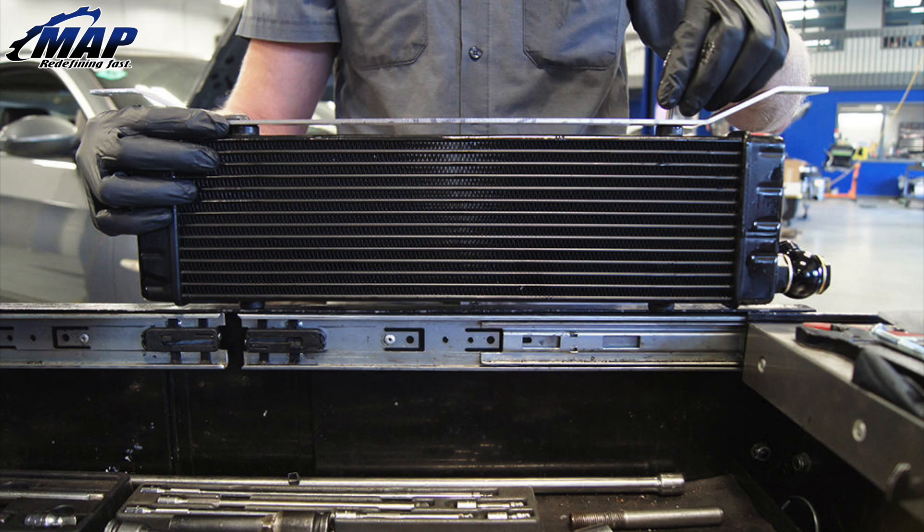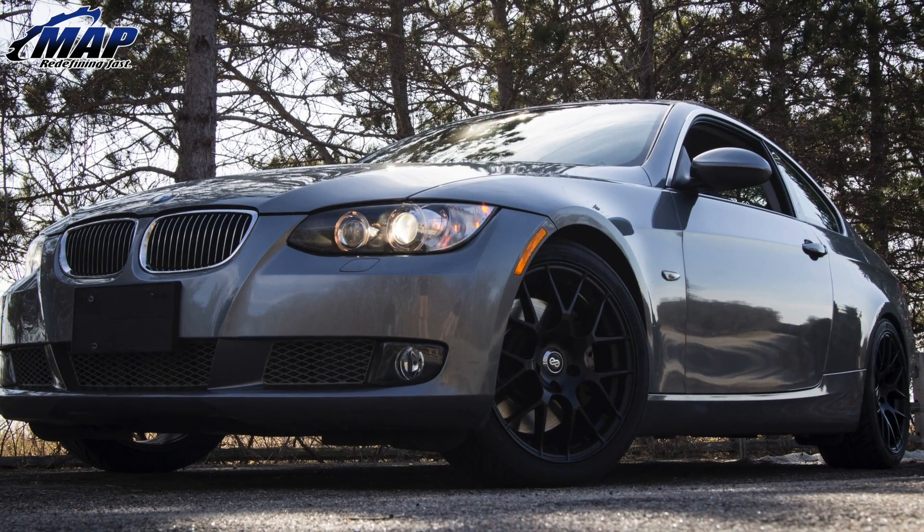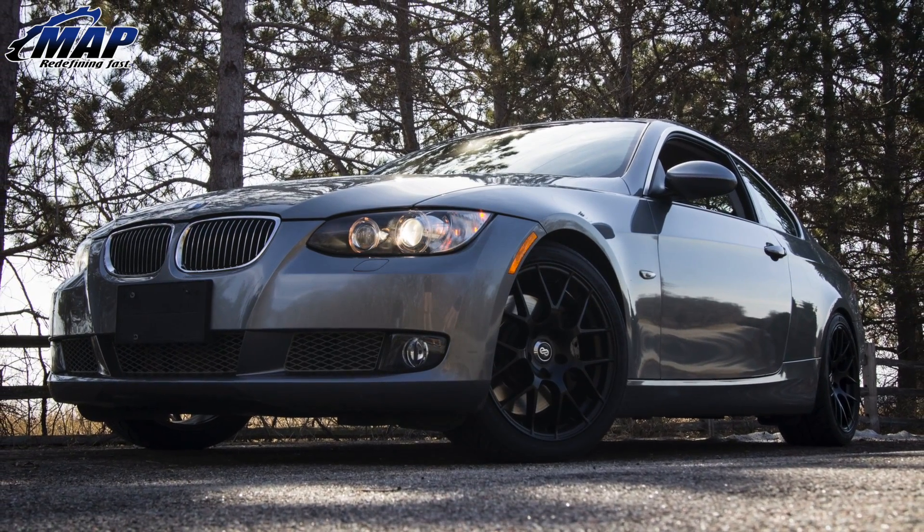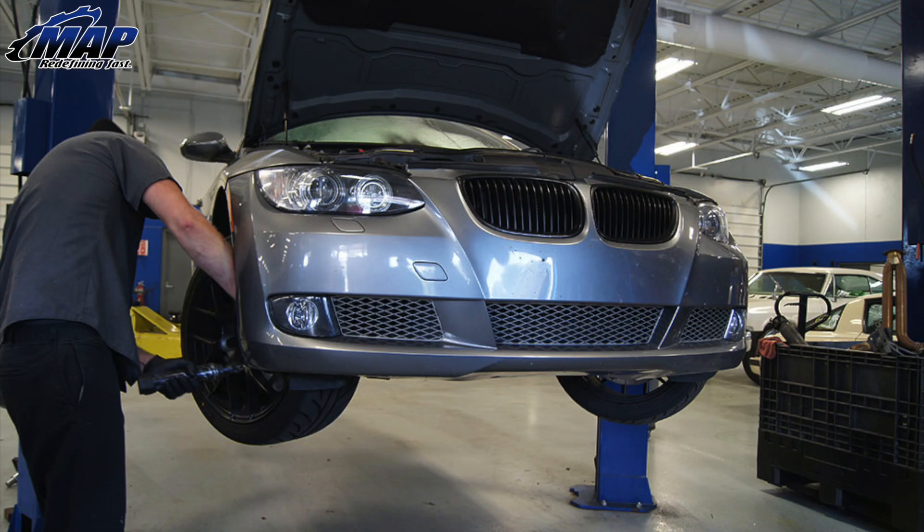Let's get started with the install. You're going to be removing the front bumper, modifying the factory air dam, and installing a distribution block on the factory oil cooler sending unit. From the distribution block you run the new cooler lines to the cooler unit located behind the bumper.